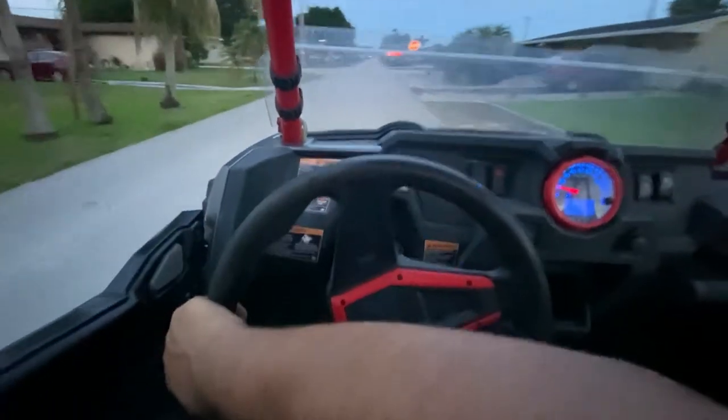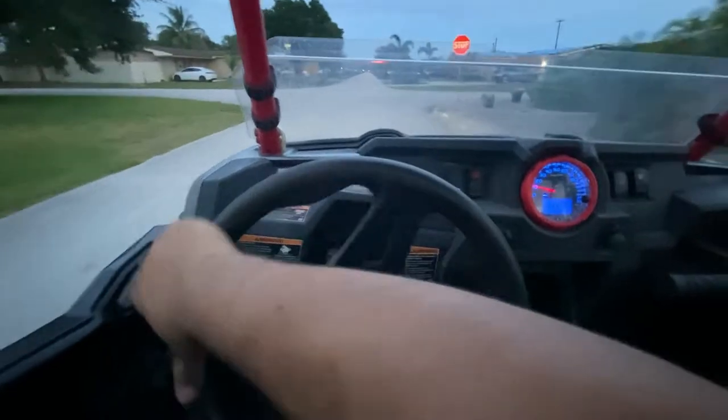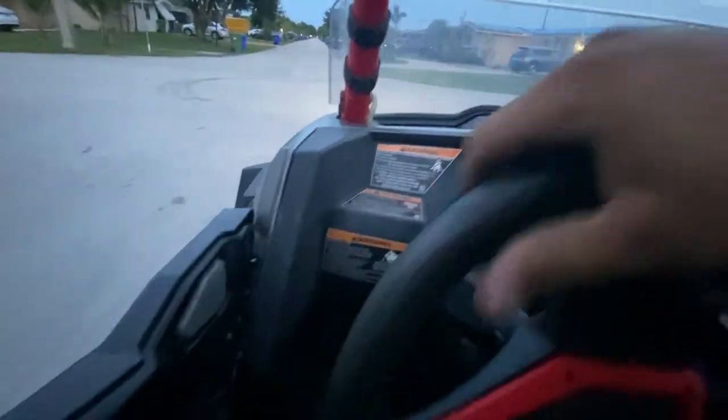Just right off the bat when you're turning — humongous difference. Feels like you're driving a car versus driving a mud truck. That's just right off the bat, and there is absolutely no shake.